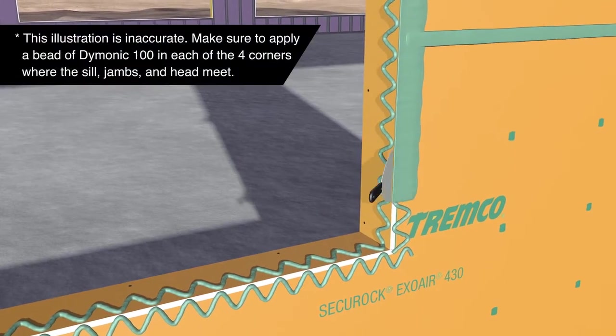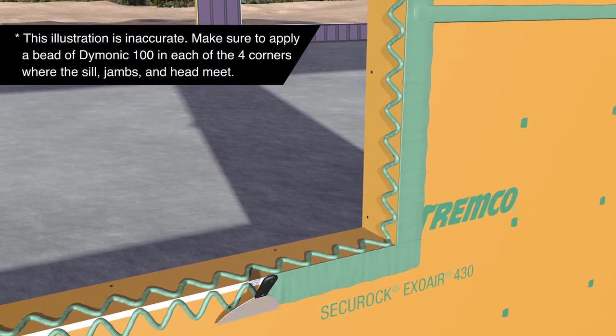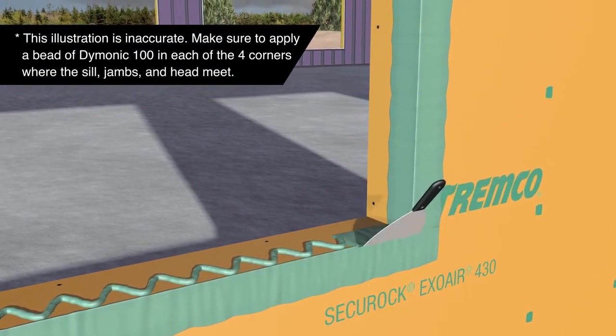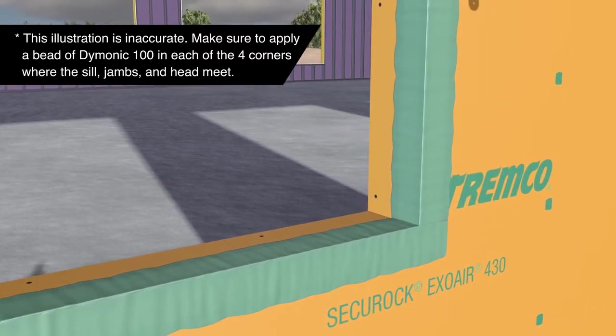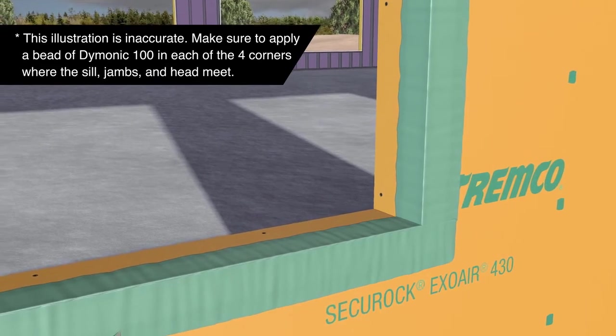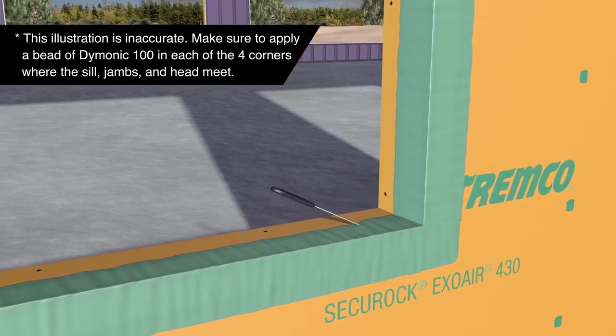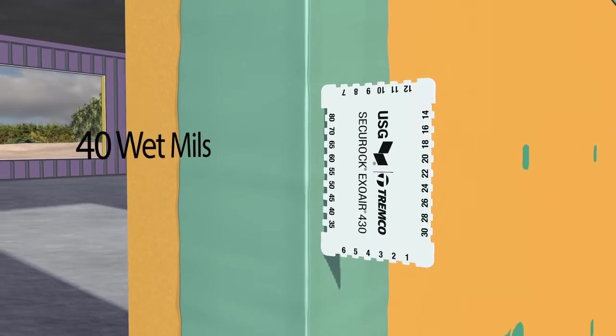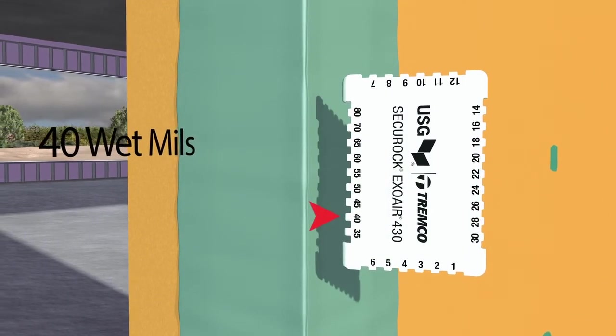Using a trowel, spread the sealant toward and over the corner joints for the sill, jambs, and head. Feather the outer edges of the sealant's perimeter on the panel's face to remove any thick areas of sealant. Use a mill gauge to make sure you've applied 40 wet mils; if not, reapply more sealant.